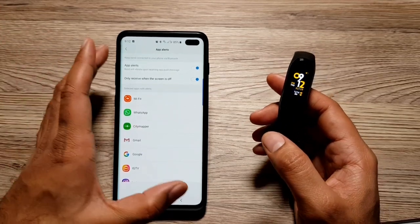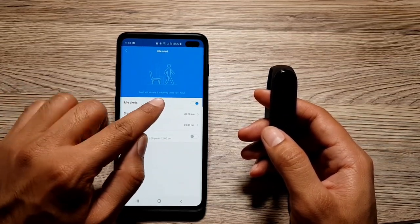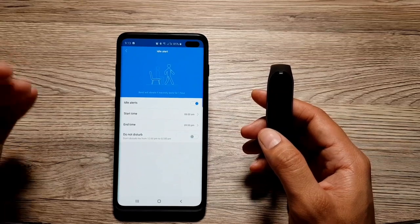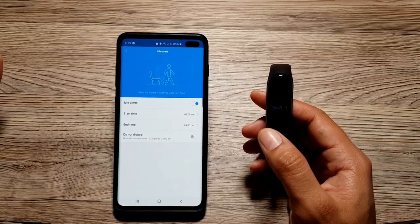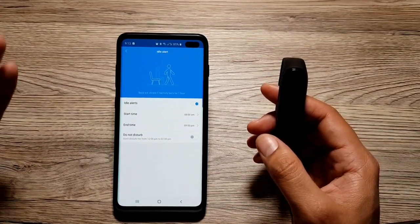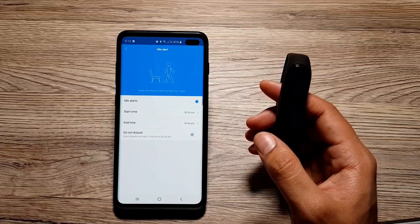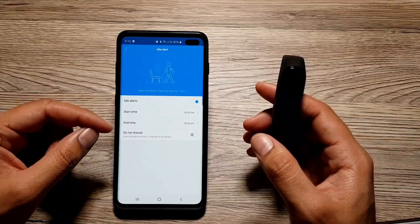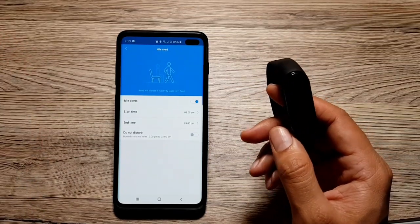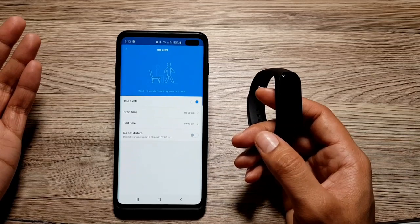Next up, you can also set up idle alerts. Your band will vibrate if inactivity lasts for one hour. If your band detects that you have not been moving, have been lying down, or have been sitting for more than an hour, it will notify you that it's time to get up and start stretching or walking. This is a good way of keeping yourself motivated and prompting yourself to be more active throughout the day. You can also set up a specific time window during which your band will not disturb you — for example, if you want to take a daytime nap, your band won't detect inactivity or bother you during that time.